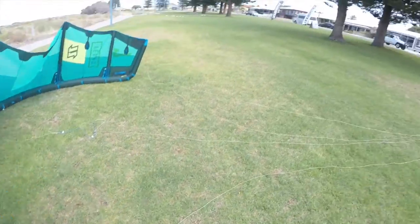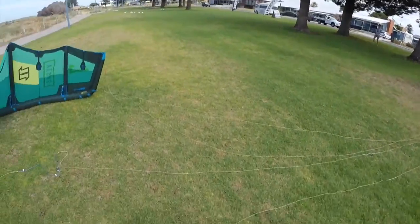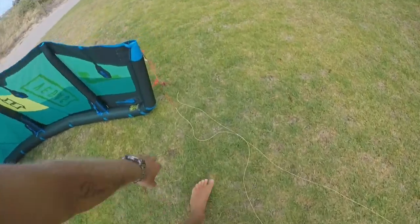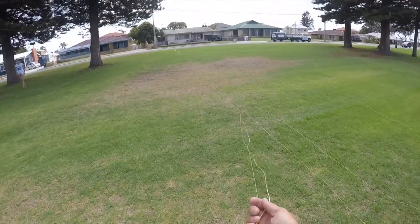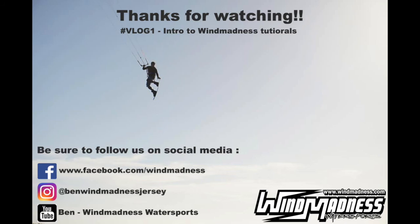Make sure everything's nice and tight. This way we can visually check down the lines, make sure there's no obvious tangles. Perfect, all set, ready to go.